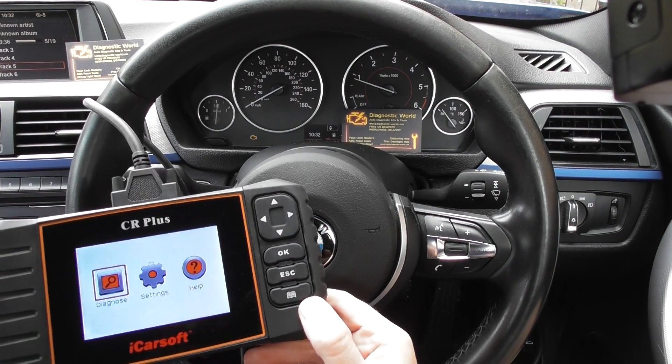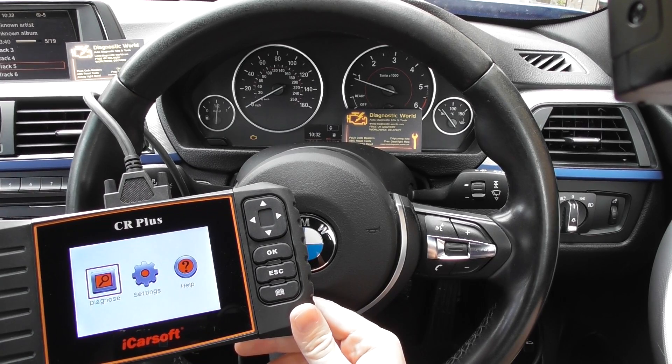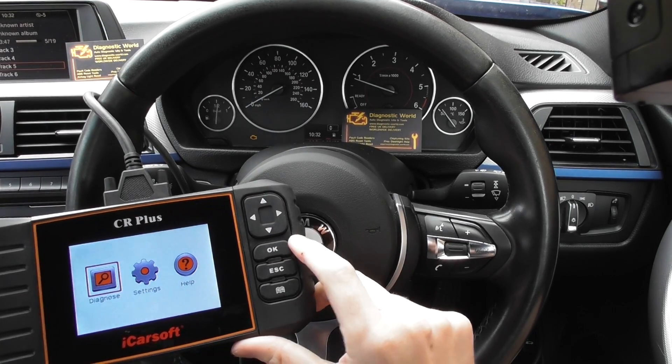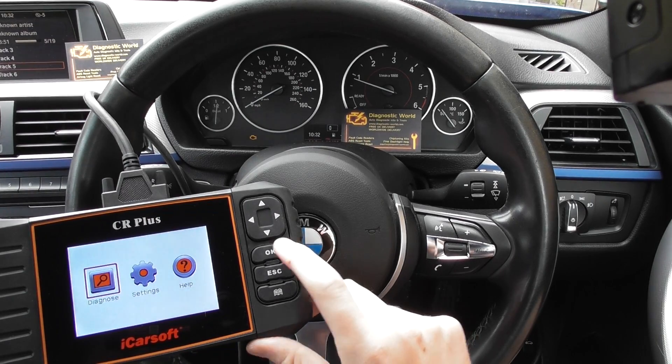Hi guys, a real short video here of the iCarSoft CR Plus kit. It is available at UK Pro Diagnostics. What I'm going to do is show you how to diagnose and reset this check engine light on the BMW F30 F31 — it's a BMW 3 series.